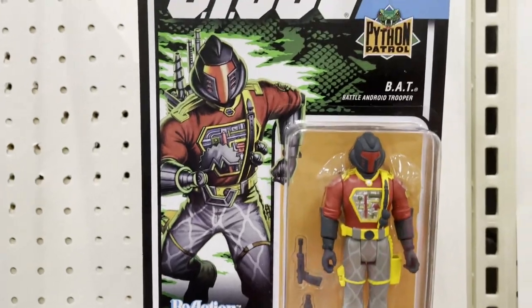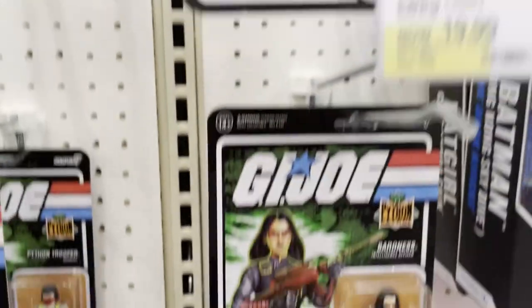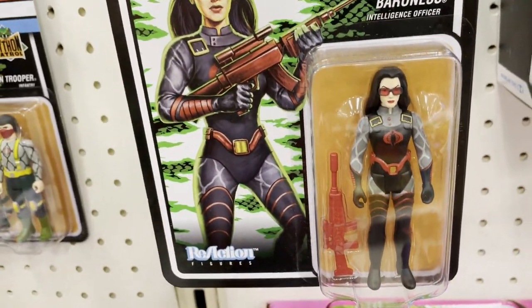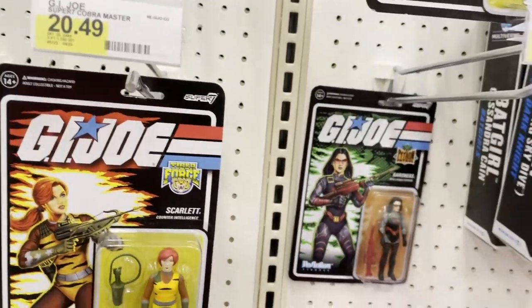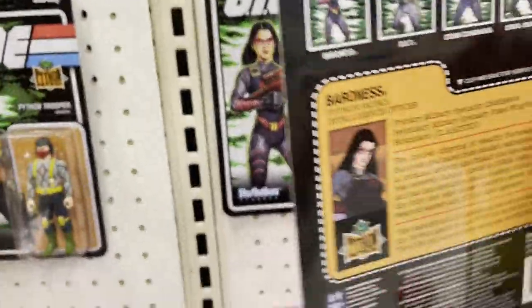...they really kind of look dumb. Look at this Snake Eyes — it looks like a banana. Baroness, okay, she looks okay because it's Baroness. But that's horrible — that's the worst. I think this is the worst figure in the line. Baroness is probably the best out of this series.